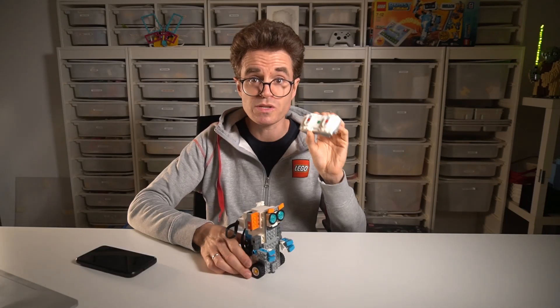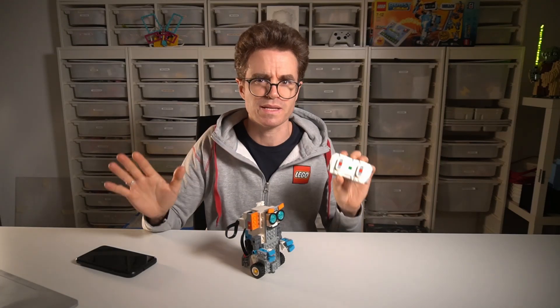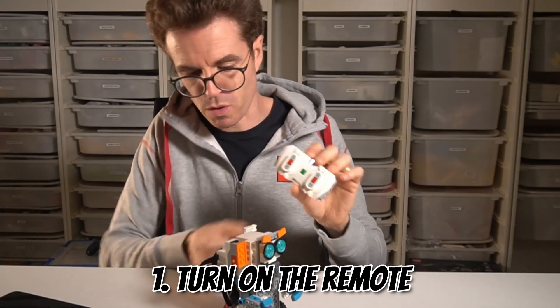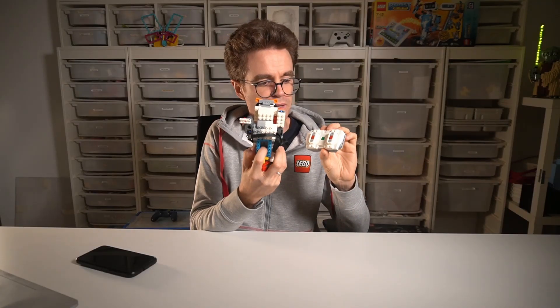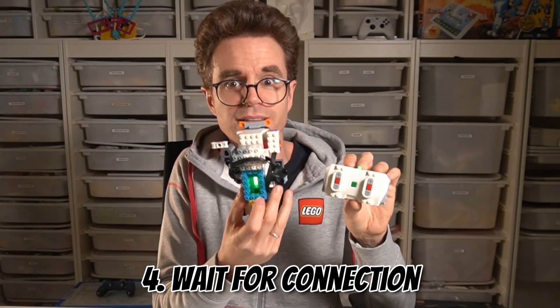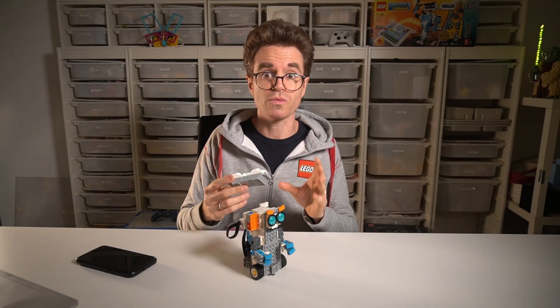So here's the magic — this remote can connect directly to your LEGO Boost hub, no app needed as a middleman. Here's how to do it: first, you turn on your remote, and then you turn on your hub. Next, while it's blinking white, you press the button on the hub again, wait a moment, and voilà — they are connected. Now you are ready to control your Boost robot with just a remote.